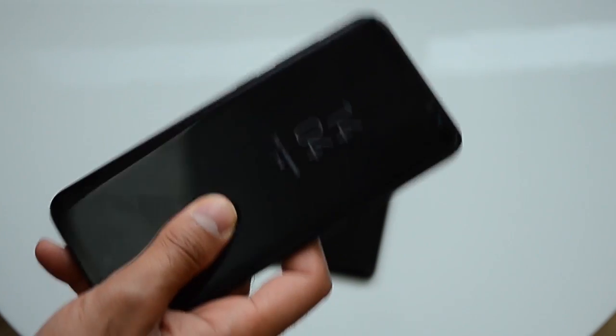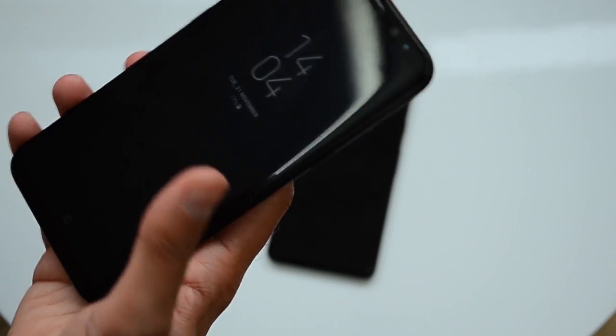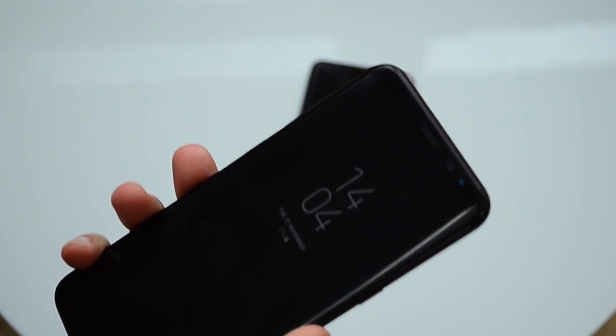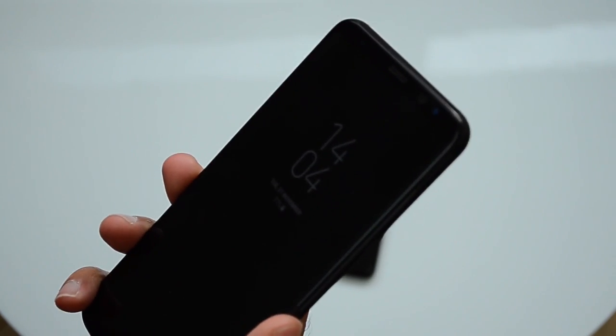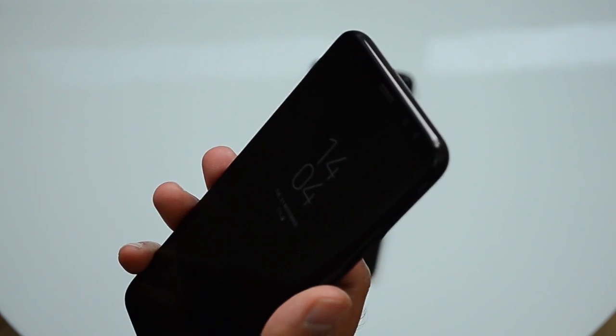Next thing: if I get a missed call or a text message on the S8 Plus, when I go to pick up my phone I get haptic feedback — it slightly vibrates the phone once you've picked it up to let you know that you've actually missed something, whether that's a call or a text. That's pretty useful. Samsung are really good at adding little unique features like that, but unfortunately the Google Pixel doesn't have that.